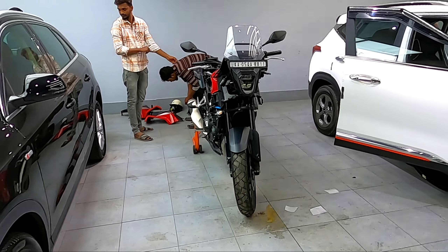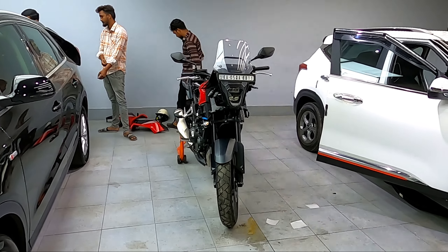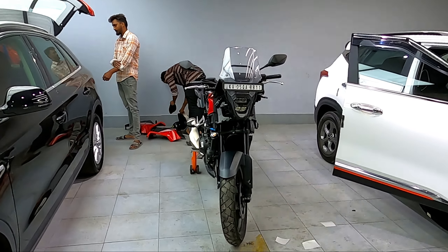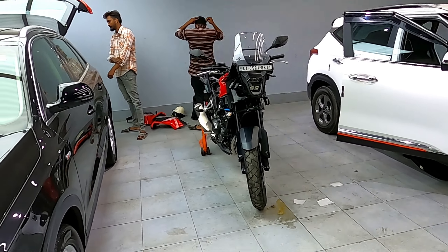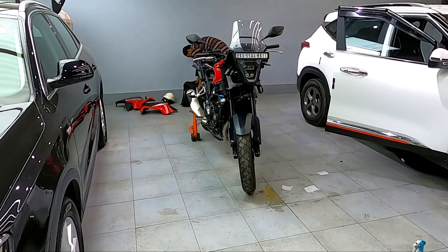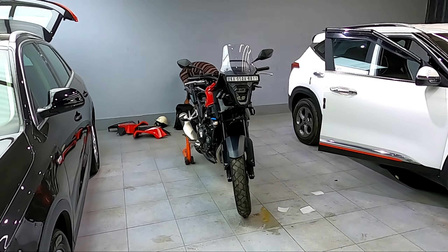Hello everyone, welcome to another beautiful day. Today I am at Kenara Auto Xperia, JP Nagar 7th phase, RBI layout.